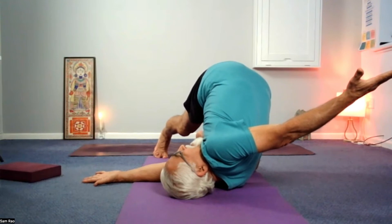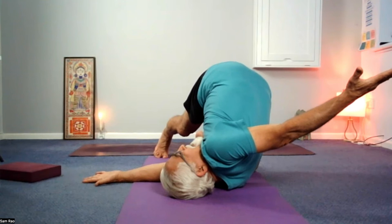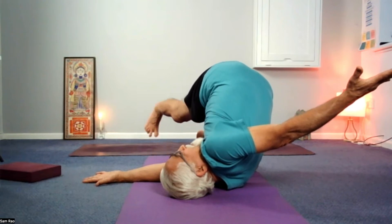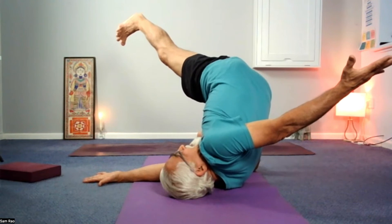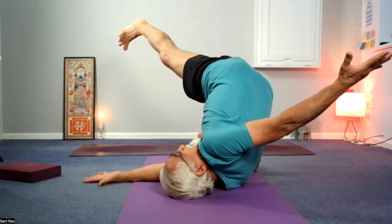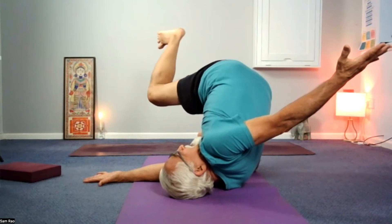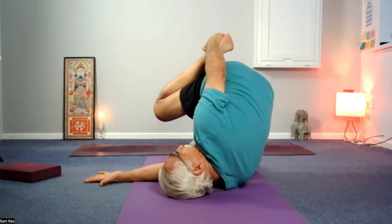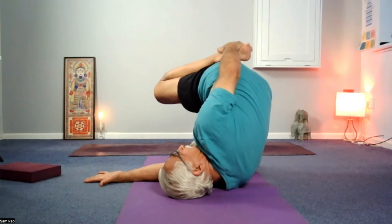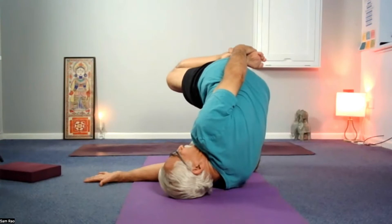Breathing is slightly restricted. Then the left leg — straighten it out, take it up to 45 degrees. Bend at the left knee, reach with the left hand, grab hold of the front of the left foot. Once you've got that, push the knee slightly away from your face.